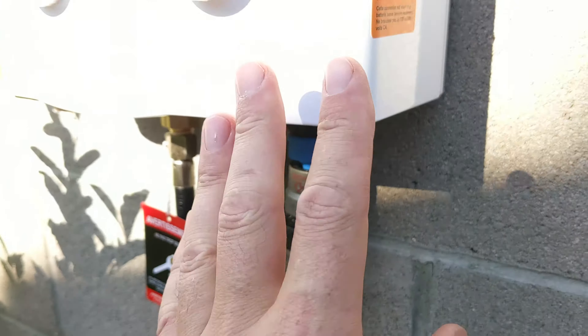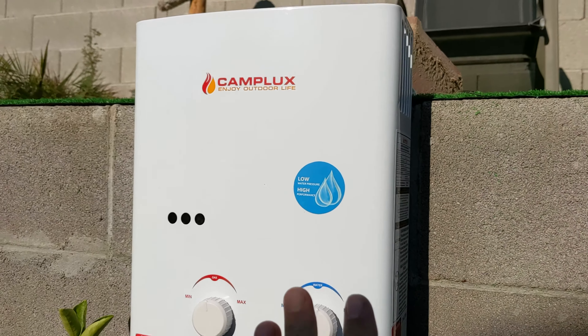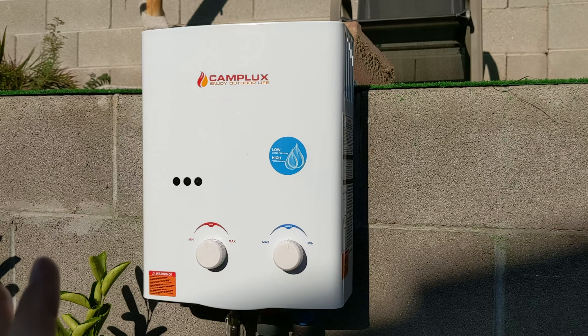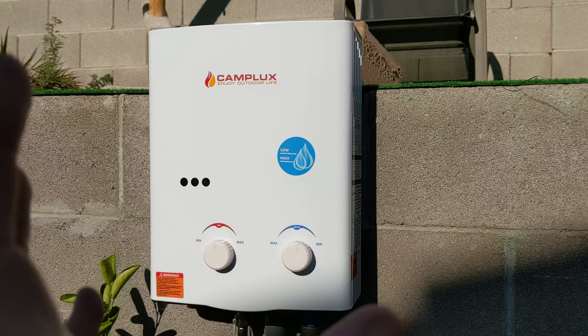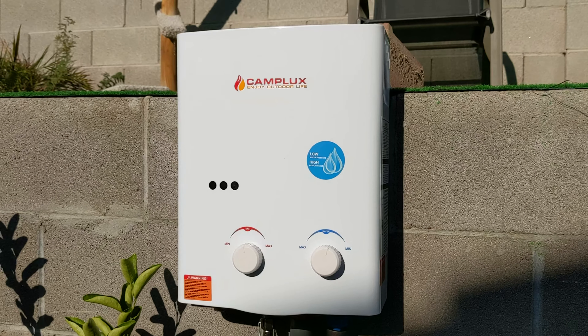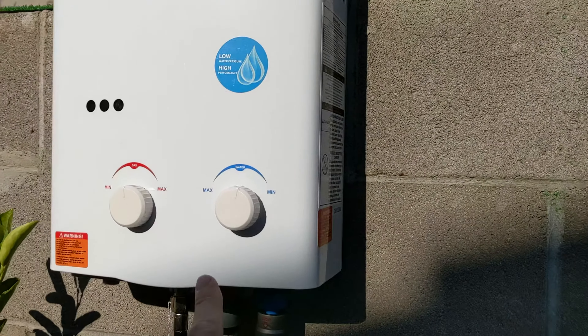This unit was meant to be used outside — this is very, very important. Inside the van, unless you have a lot of open space like doors that are open and all that stuff, there are gases that come out and you don't want to have CO2 poisoning. So you should use it outside.